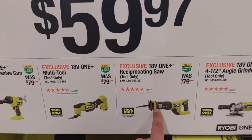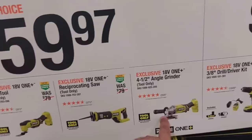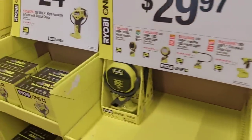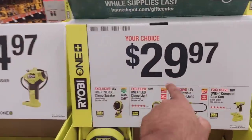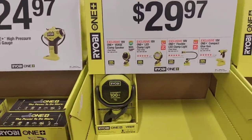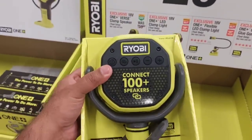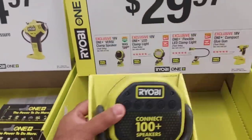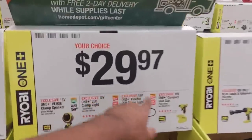Next is the reciprocating saw — also a good tool, but wait on this because it can drop down to $39. The angle grinder is okay. Moving up, $29.97 is going to get you any one of these. I've already gotten two of these. Make sure you grab these because last spring they were already sold out.